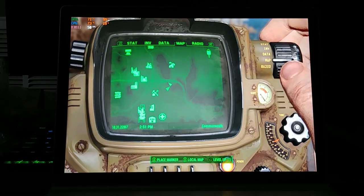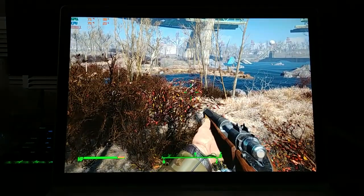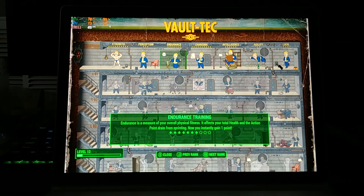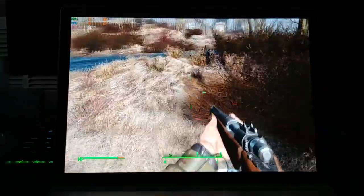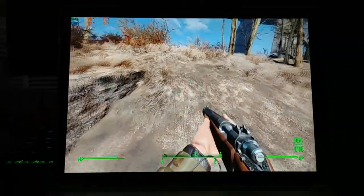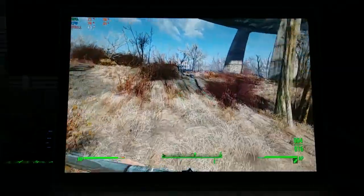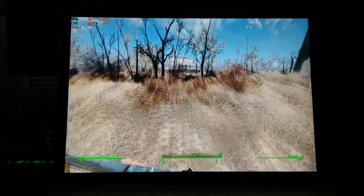Check the map. I have to level up — what should I do? Strength, Perception, Endurance — yeah, let's do that. Oh dang, gorgeous.